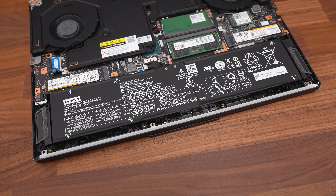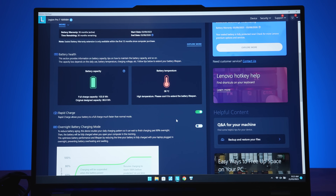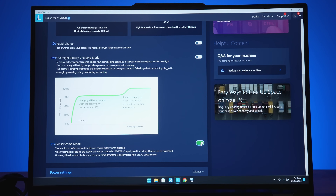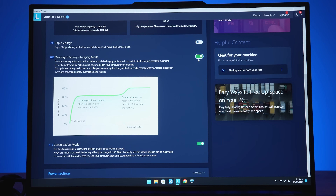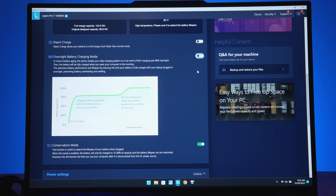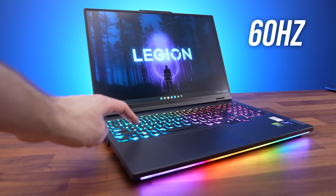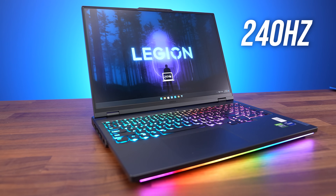The Legion is powered by a 4-cell 99.9Wh battery. The Vantage software gives information about battery health and allows you to turn on conservation mode, which helps increase battery lifespan by setting the maximum charge level to 75–80%, but you can't use it at the same time as rapid charge. There's also a new option to charge slowly overnight to help battery lifespan. You can swap the screen between 60Hz and 240Hz by pressing the Function and R shortcut, but unlike most other gaming laptops, this does not automatically happen when you unplug the charger.